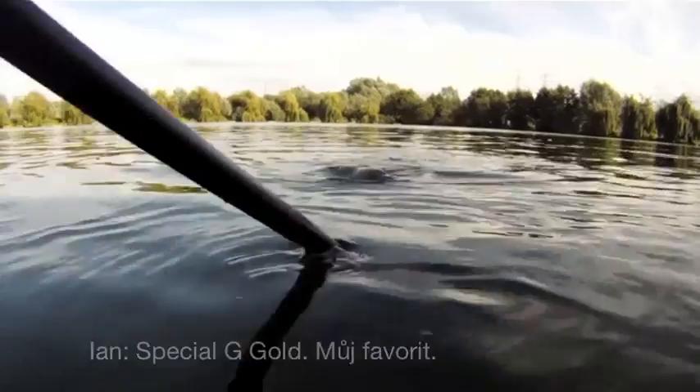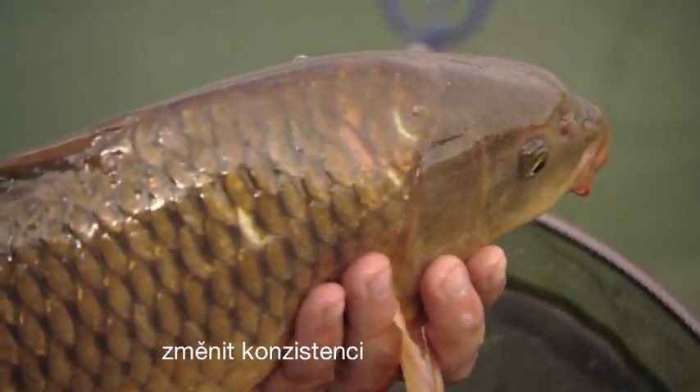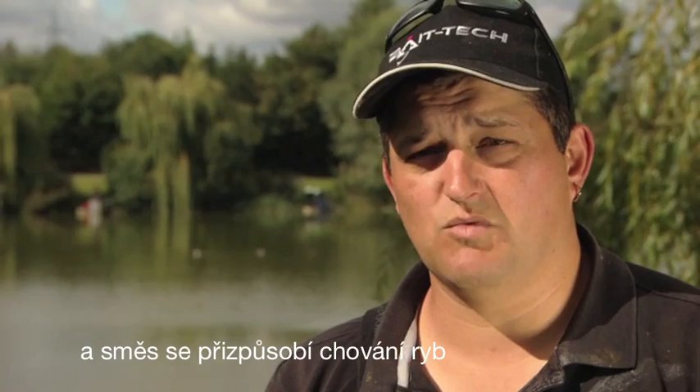Special G Colt — every time. Even in the middle of a match you can just change the consistency of the bait and it'll be able to do what you need it to do.